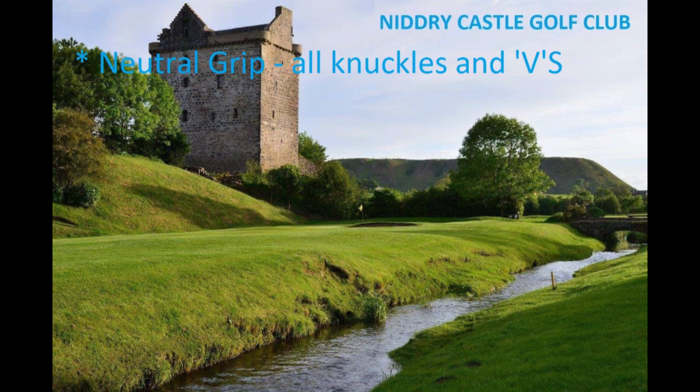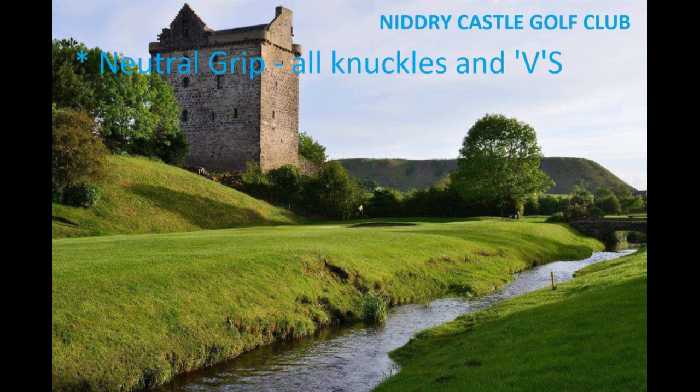Quite a technical session, but if you just take it a wee bit at a time — remember it's a neutral grip, all knuckles and Vs — and use an overlap or interlocking grip. Just Google any of these things. Good luck, and I'll be back with the next video soon. See you soon.